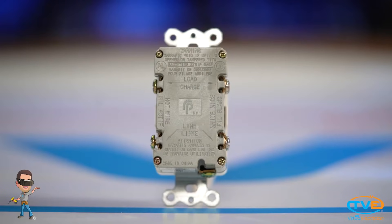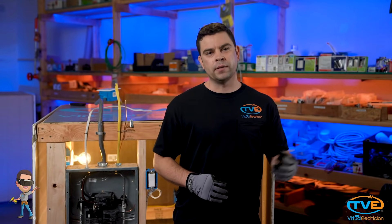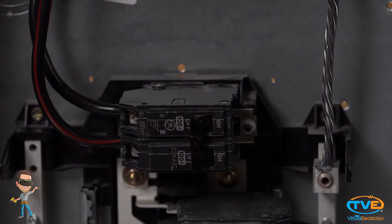Every GFCI has a line and load side, which will be marked on the back of the GFCI. Line is the incoming power and load is going off to another outlet.